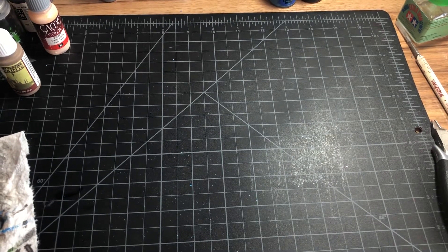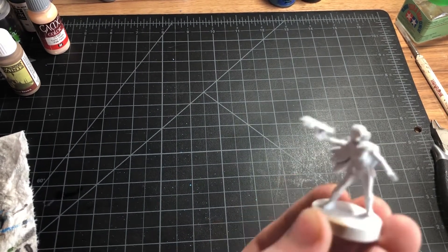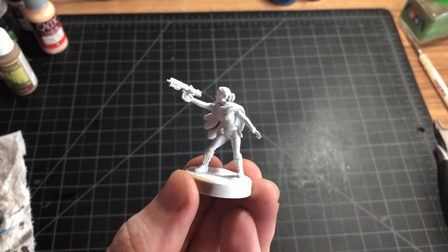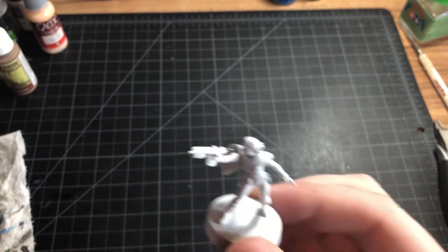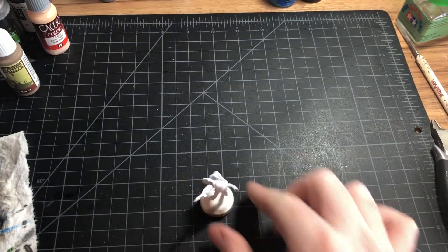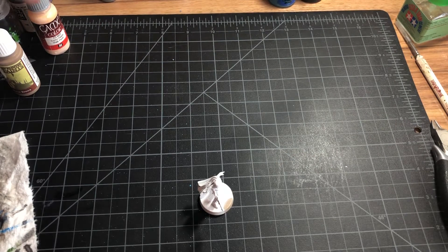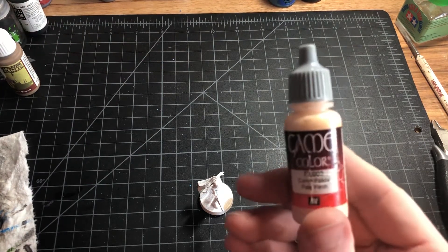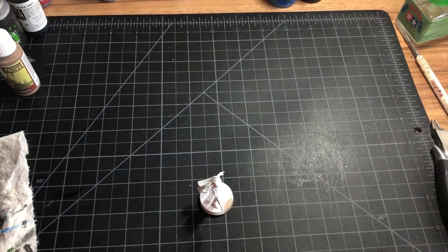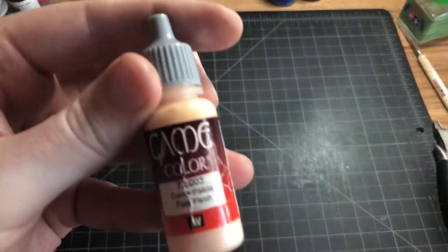Hello and welcome to another painting video. Today we are going to be painting Padme from Star Wars Legion. Since her uniform is mostly white, we went ahead and already primed her white. We're just gonna get into it. So first we're gonna start with her flesh — we're gonna go with this pale flesh from Vallejo Game Color.